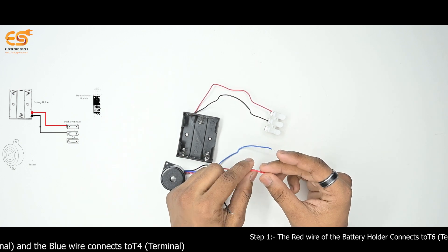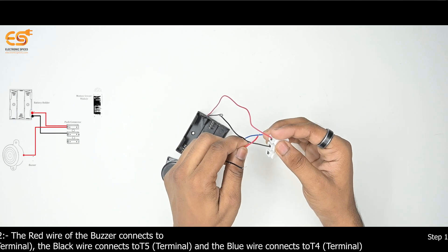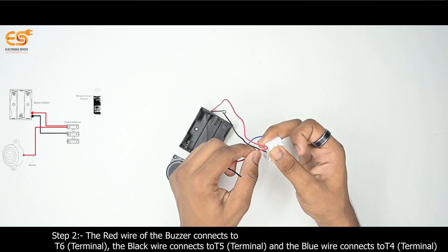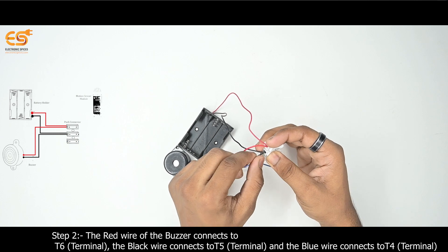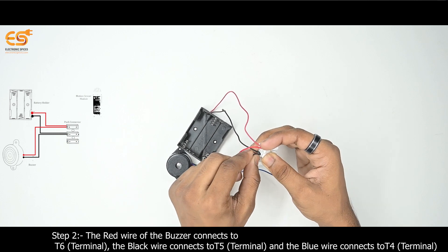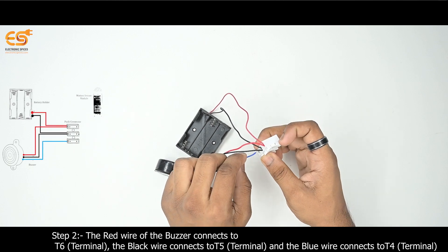Step 2: Buzzer. The red wire of the buzzer connects to T6 Terminal, the black wire connects to T5 Terminal, and the blue wire connects to T4 Terminal.